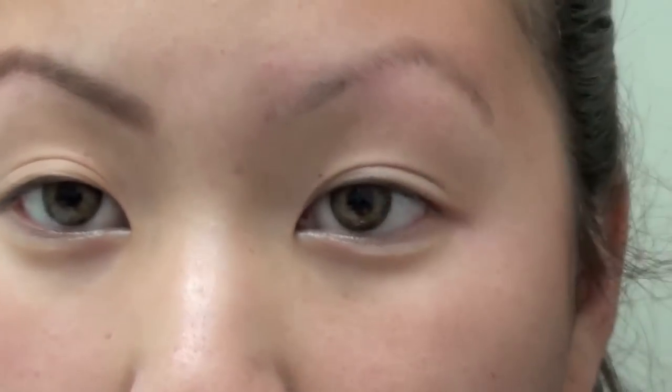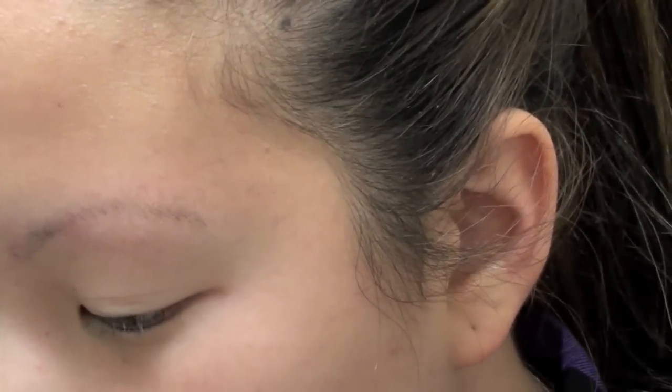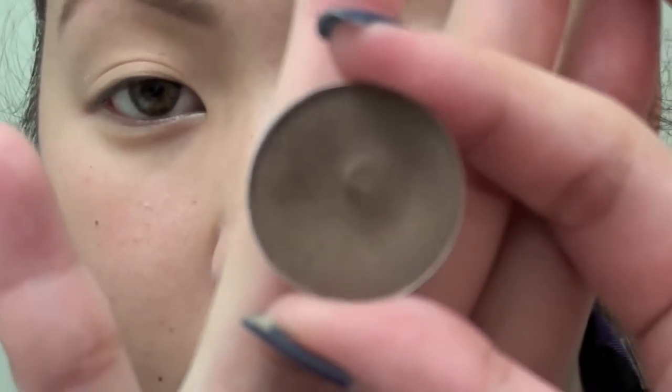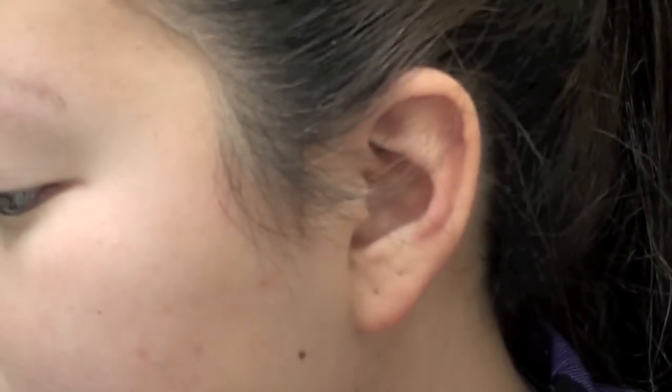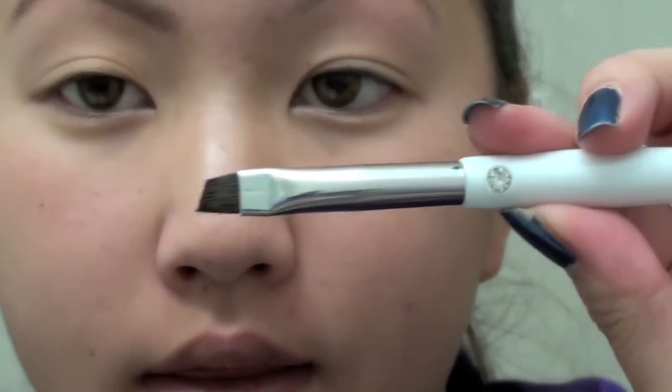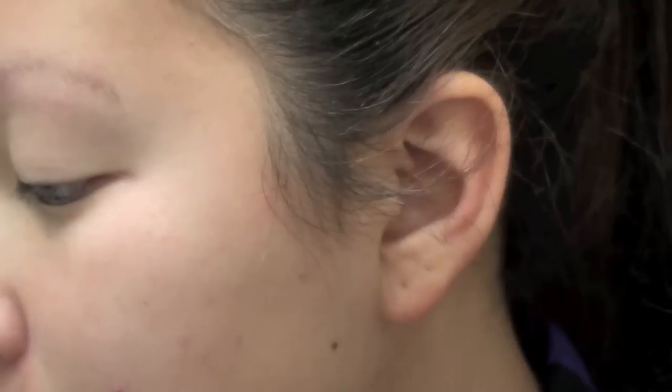Anyway, the shadow I use is called Espresso — this is what it looks like. It's from NYX by the way. And I use the Kirkland dual-ended brush with the spoolie and the angled end. I go ahead and dip my brush into the Espresso.